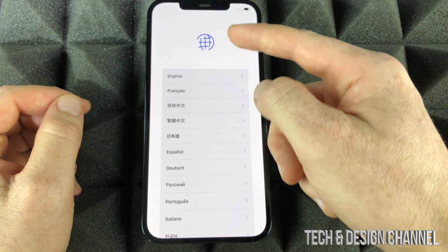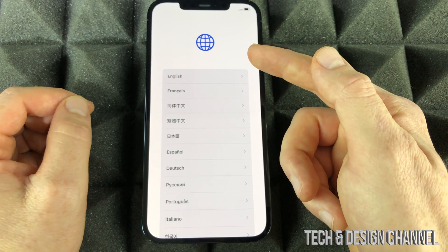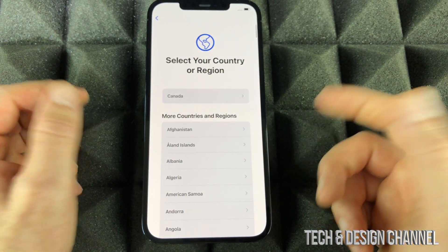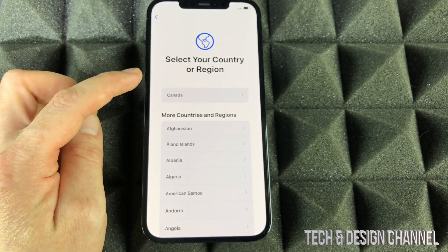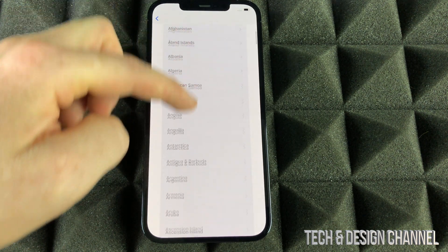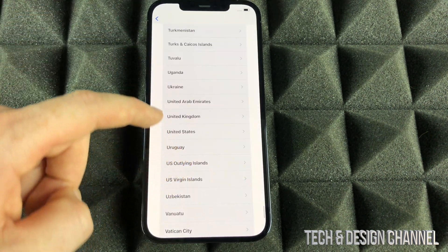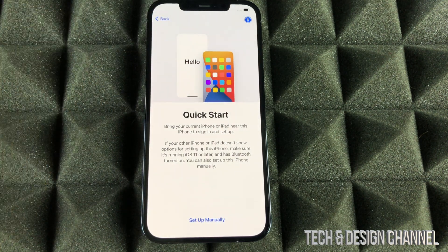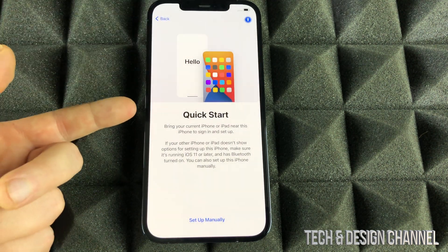We're going to see 'Hello' — swipe up. From here we're going to select our language. Your language can be any of them, so just choose whichever makes sense to you — English in this case. Then we're going to select our region. Keep scrolling down until you find yours — if you're in the US, select that.